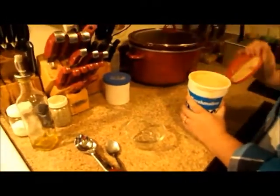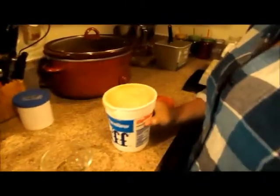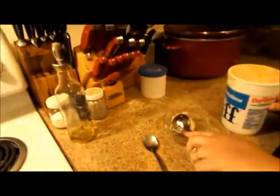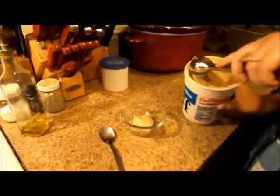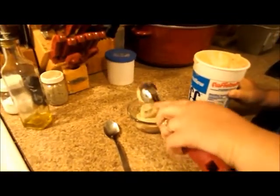Hi everyone! It's been about four hours since we put the ice cream in the freezer. I checked it and it looks about done — that's about the consistency of soft serve right there. If you want to add mix-ins, now would be the time. If you want it a little harder, go about six hours or more, depending on how much you put in.